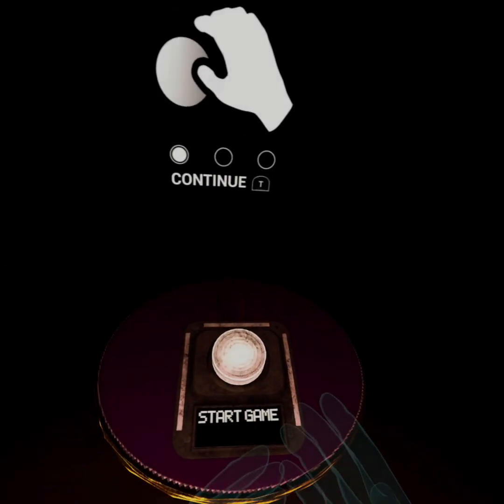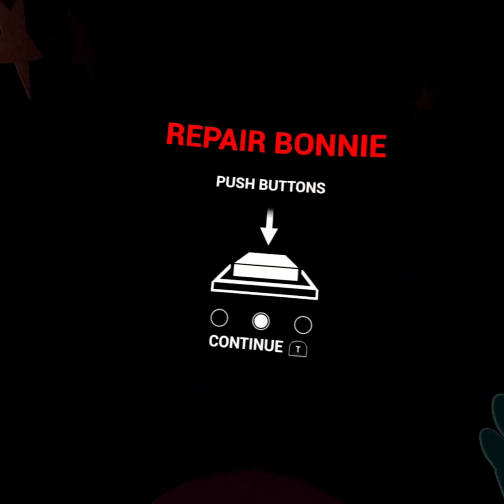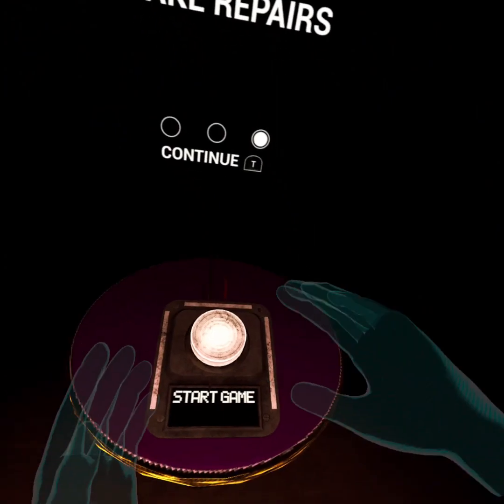So we're doing Bonnie first. Grab and release is a trigger, push buttons, and make repairs. Start game.